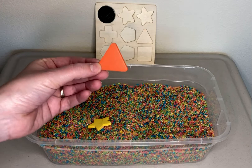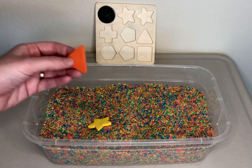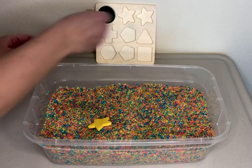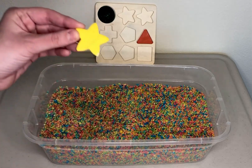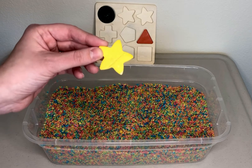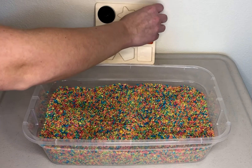We found two shapes. This is an orange triangle. A triangle has three sides. He's all the way over here. And we found a star — yep, you're right, it is yellow. I'll put him right there by the triangle.